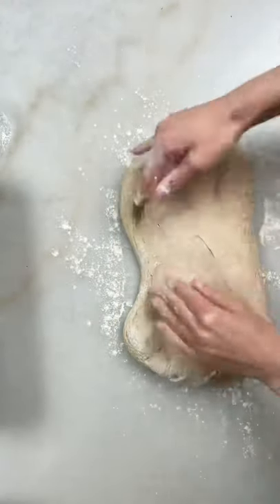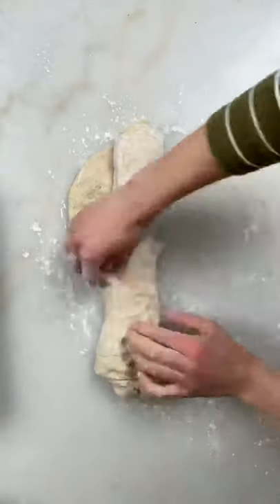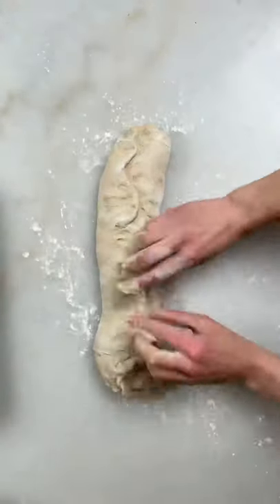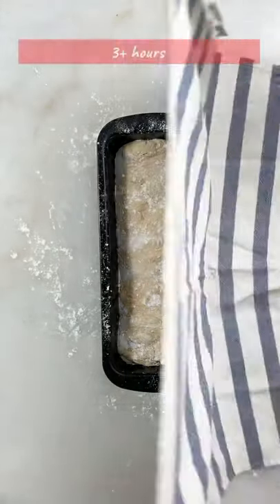Simply stretch the dough, make a rectangle, and roll it over itself. Seal the edge by pinching it. Transfer it to a loaf pan with the seam side down. Cover it and let it proof for at least three hours.